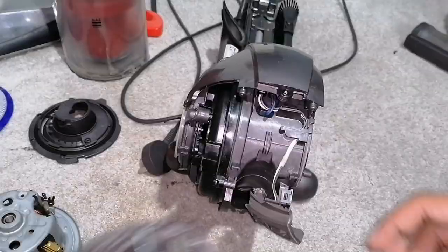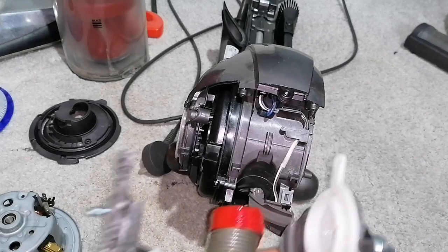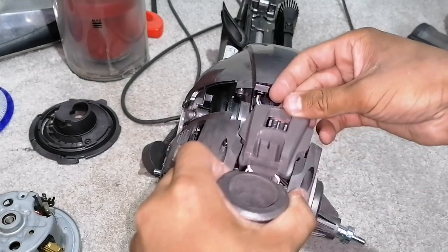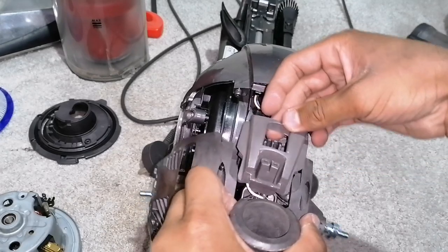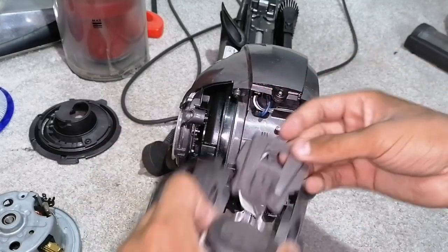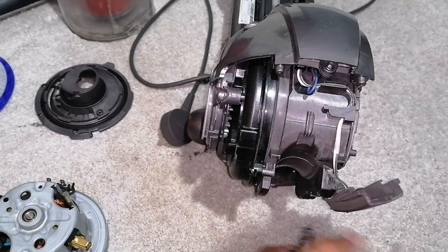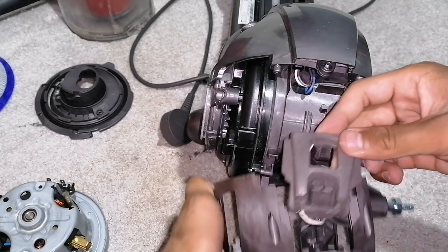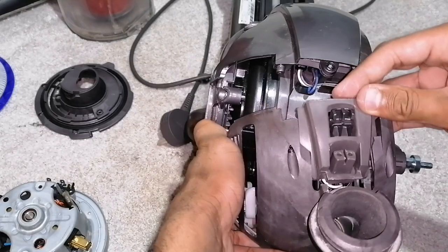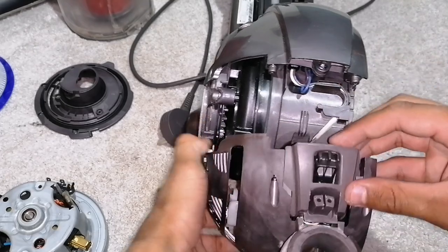Also, one more thing you've got to multitask with — make sure this goes in there and it slots in perfectly, like so. So you put this in first, which is the power supply for the cleaner head or brush bar, whatever you want to call it. This is a bit fiddly — there we go.